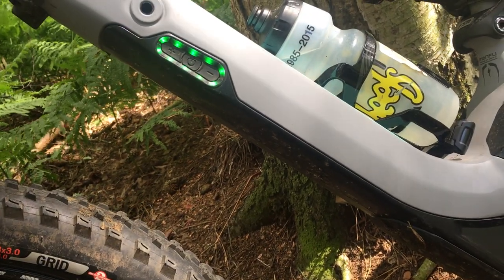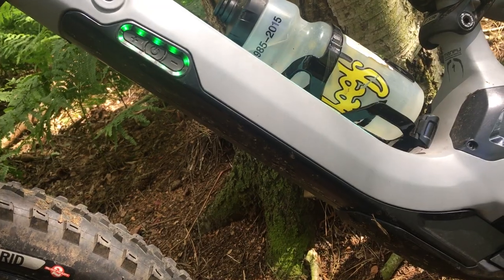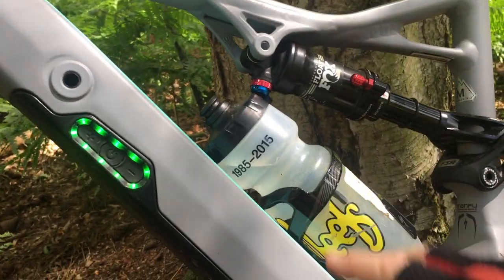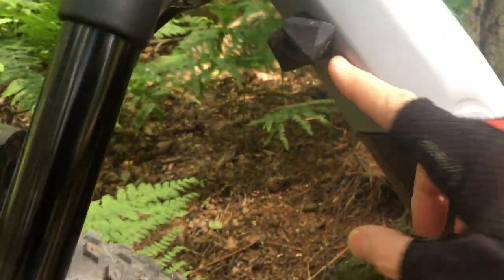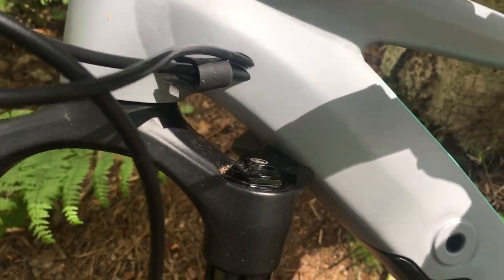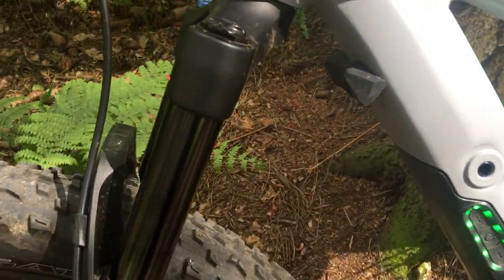The battery fits into the frame itself, making it really neat compared to a lot of e-bikes which carry a big hefty battery on the frame, which then means you can't have a bottle cage and things like that. Another nice feature is this bumper which stops the forks from smacking onto the frame and protects the forks a little bit — just a nice, neat design.